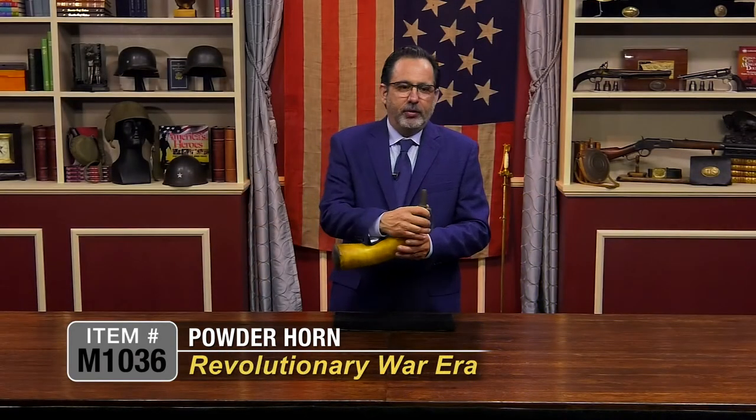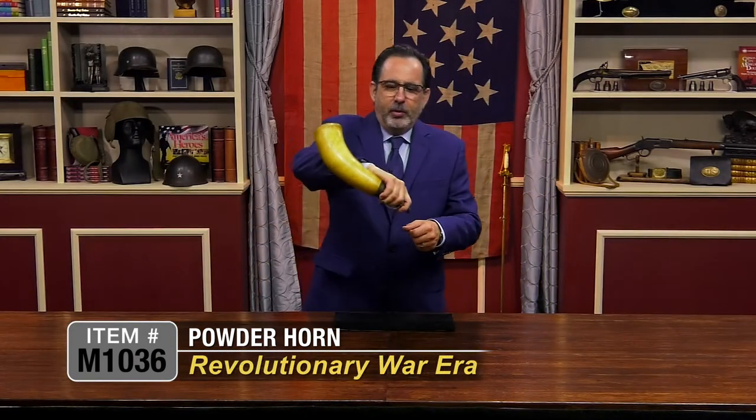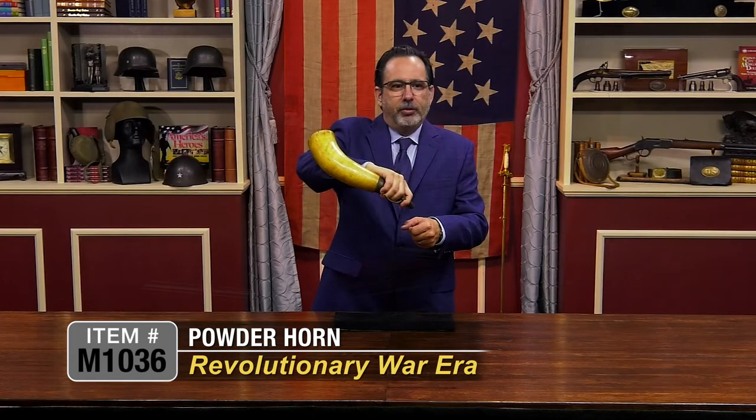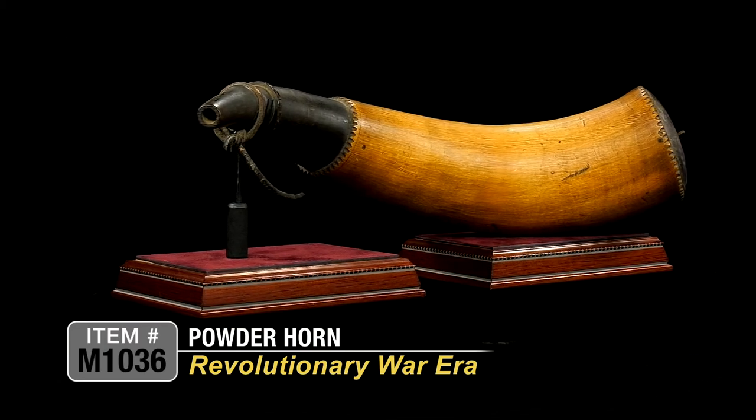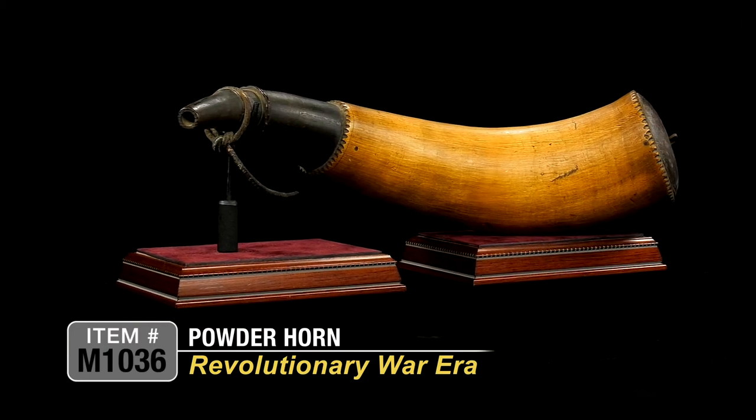You would use this like so to pour your powder into your musket. This is definitely a musket or rifle-sized powder horn, not for a pistol. The pistol would likely be smaller.